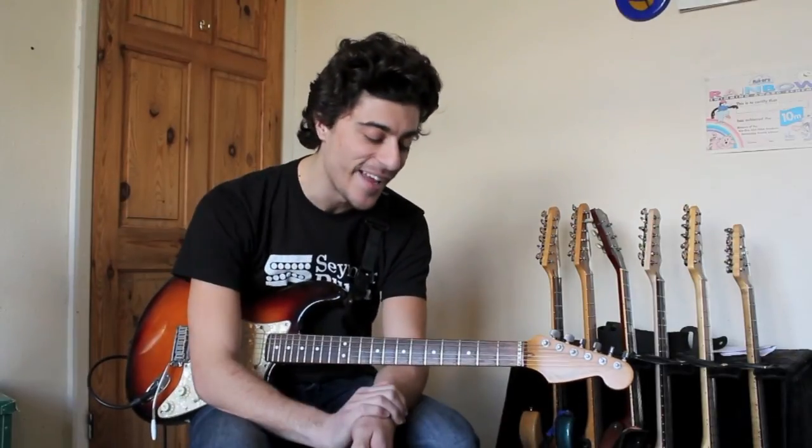Need I say no more? Seymour Duncan Dirty Deed — check one out at your local music store. I've been Mike Bradley, take care, thanks a lot.